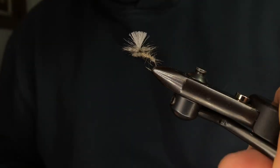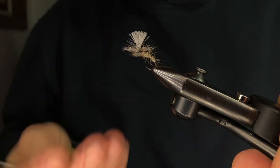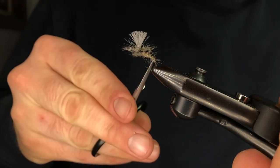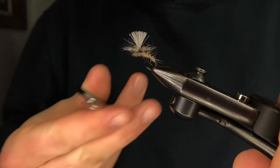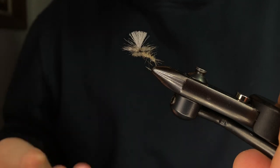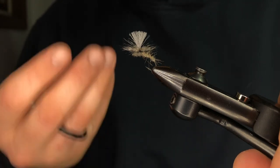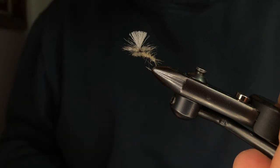Hey everyone, we're going to be tying a Clink Hammer style variant. This is a great style of fly that you can really expand upon. The lower end of the body with this curved shank hook sits below the water. The upper half with the hackle and Superfine stays above. Great to use during hatches because it gives the fish the look of an emerging insect. Tie a few of these up and try them out.